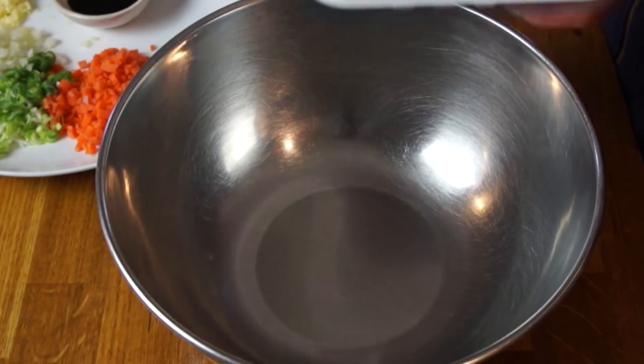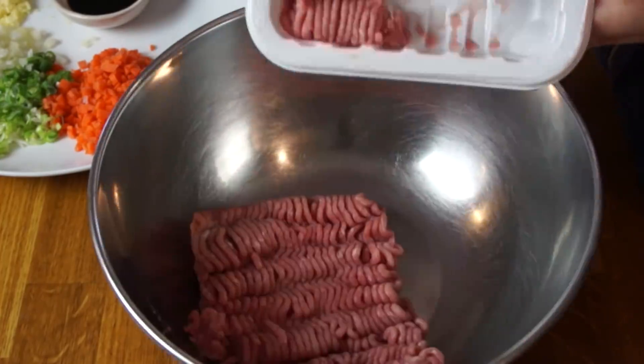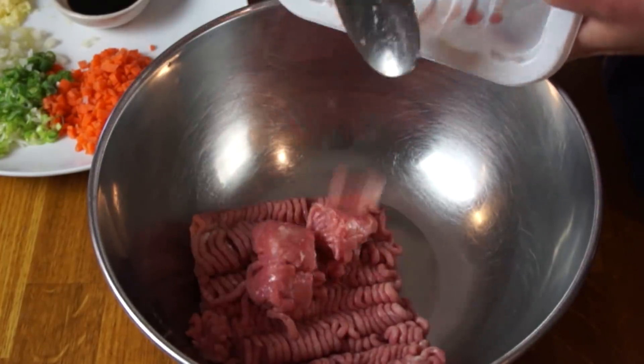I have my little army of lumpia shanghai already wrapped, rolled, and ready to fry. Let me walk you through the steps of getting to this point. In a large bowl, we're going to add our ground meat — you can use pork, chicken, turkey, or a combination of any of those meats.